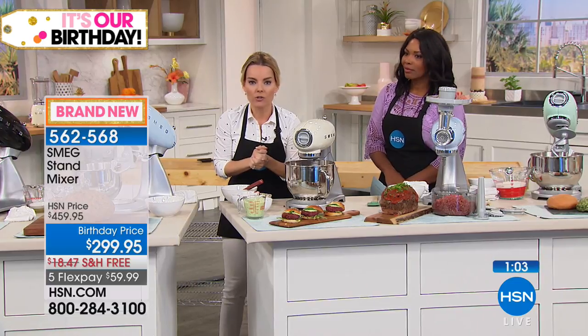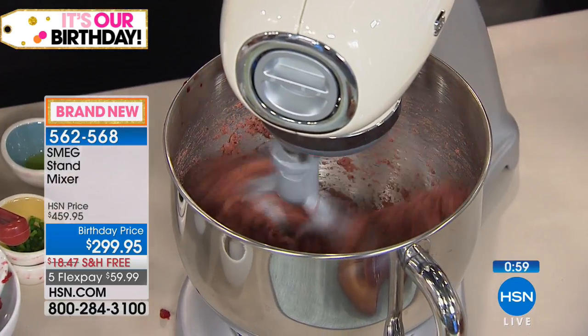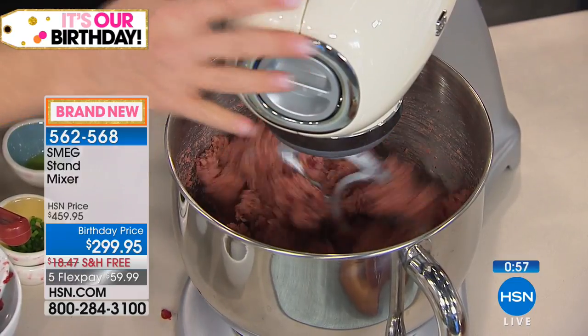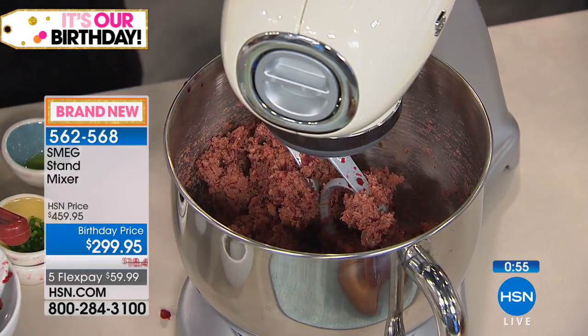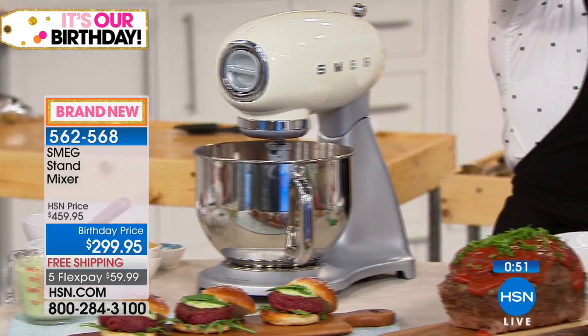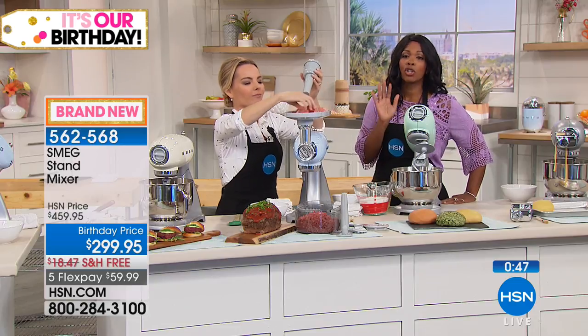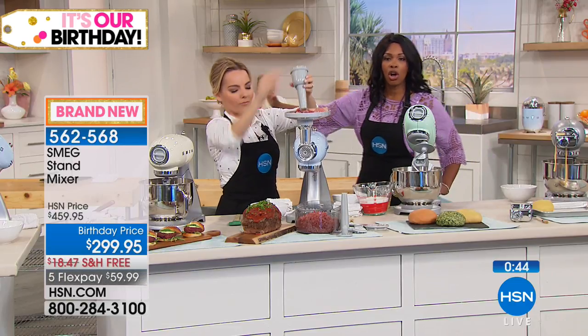My hands are free while the mixer does all the hard work — I'm free to prep and work on other things. If you have dexterity issues and can no longer mix by hand, this is exactly what you need. Let SMEG do the work for you — that's what it was designed for. With just two minutes left I want you to go ahead and order.